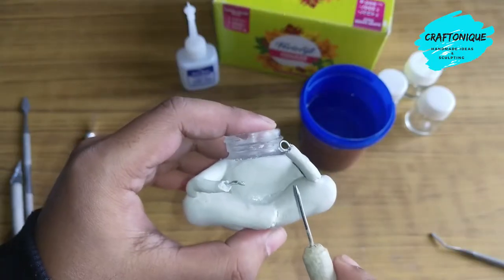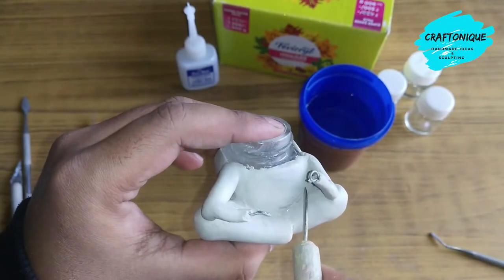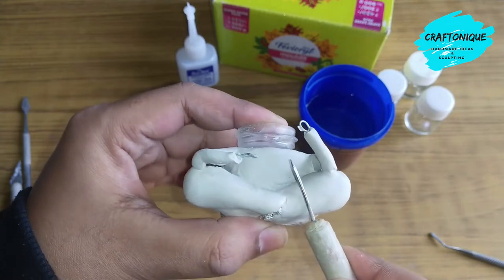Now we will mark and make the drapes on the dhoti.